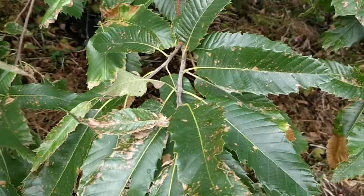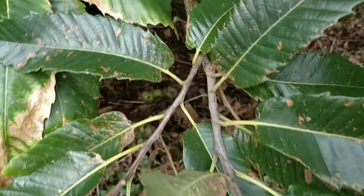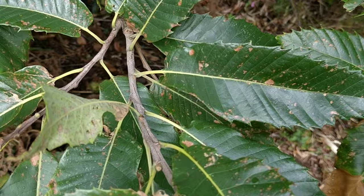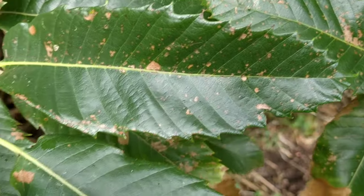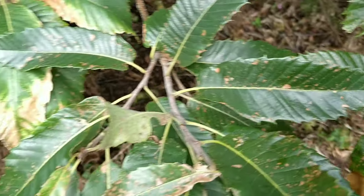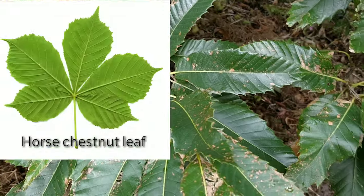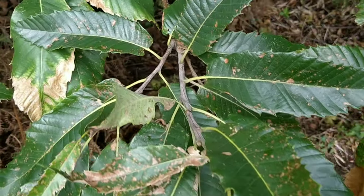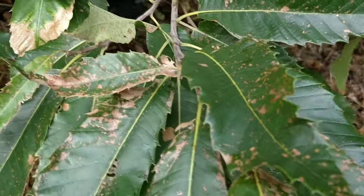With the sweet chestnut, the easiest way to ID them is by the leaves. You can see they're a nice long oval shape, like a spear tip, and they are serrated — almost like fish barbs, very very sharp looking. Whereas with a horse chestnut, the leaves are palmate, which means kind of like a hand. So that's the first way to tell the difference between the inedible horse chestnut and the edible sweet chestnut.